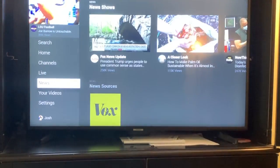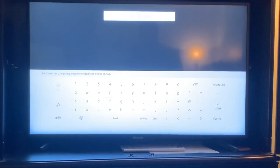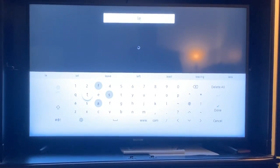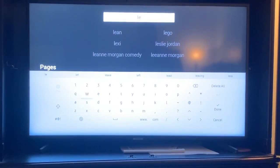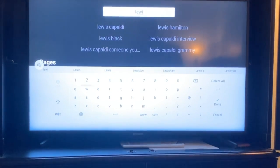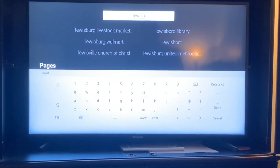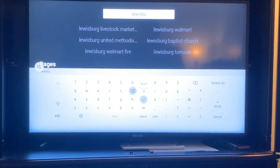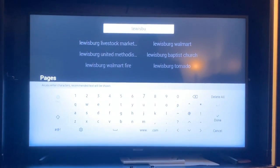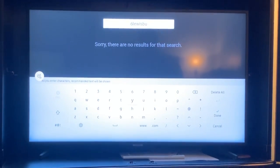Once you've signed in to your Facebook account, go back up to search. Hit search and use the arrow keys to type in the search. Type in Lewisburg United Methodist Church — there it goes, it showed up. You cannot use just LUMC. Type in all of Lewisburg United Methodist Church.